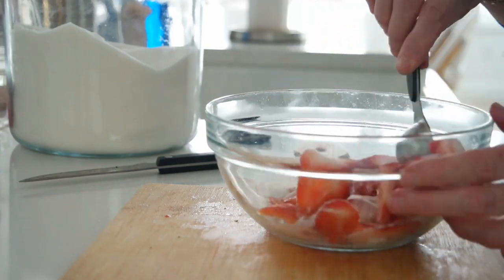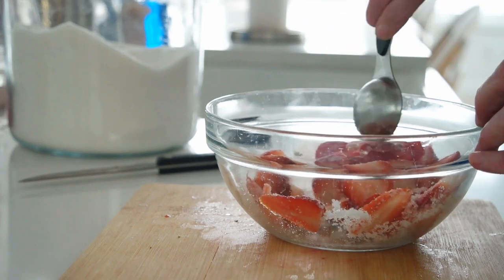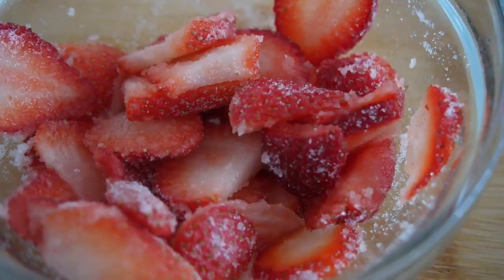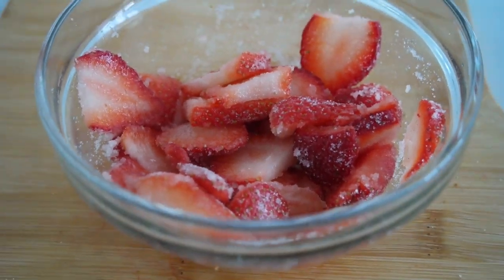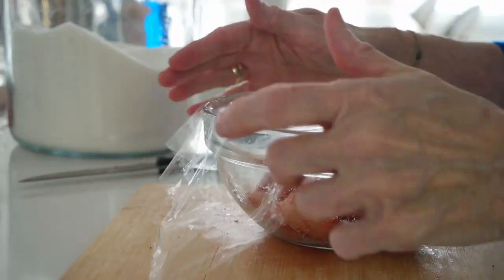That looks like a lot, but we just want to mix it together, then cover it with some plastic wrap. We're going to put it in the refrigerator and let it sit for anywhere from 30 minutes to overnight, because that sugar is going to start pulling those juices out and a nice, yummy sweet syrup is going to form.